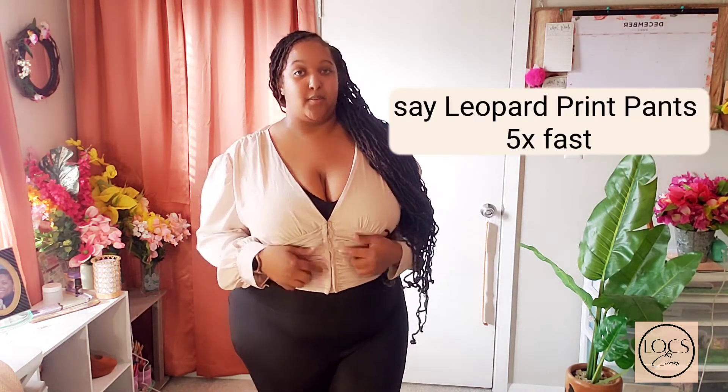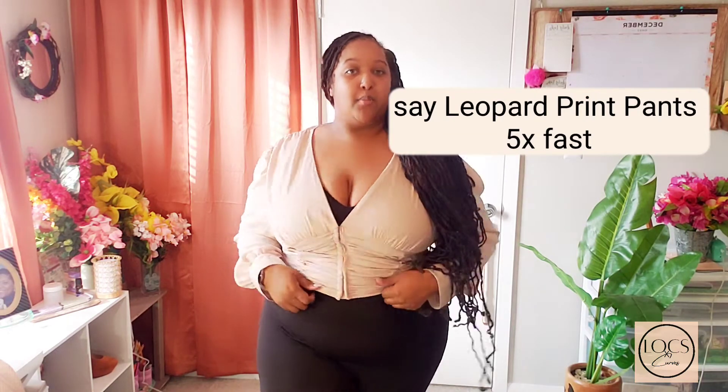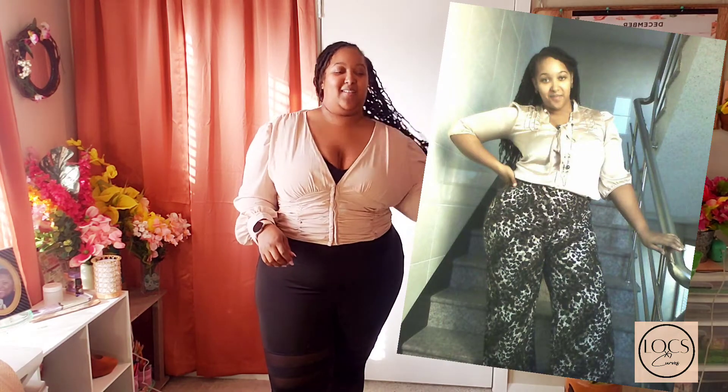This would be really cute with some nice color blocking — some wild color pants or a print color pant. This would be nice with leopard print pants. I had some leopard print pants a while ago and I loved those pants. I had those pants when I was teaching in South Korea, but I can't wear those anymore. Those pants are long gone. It's okay.